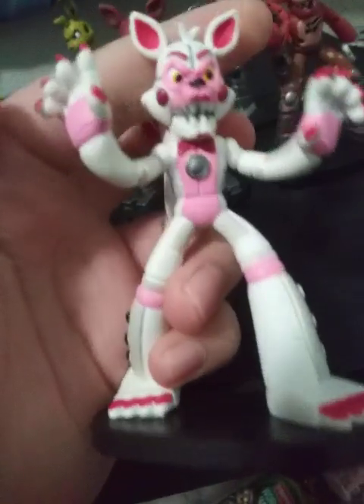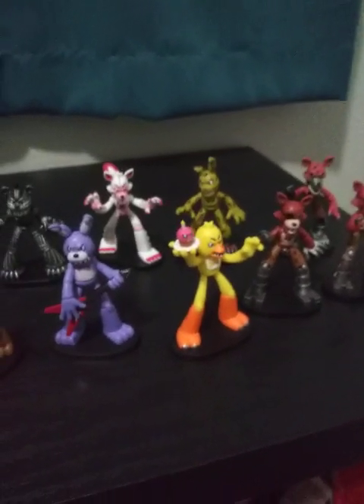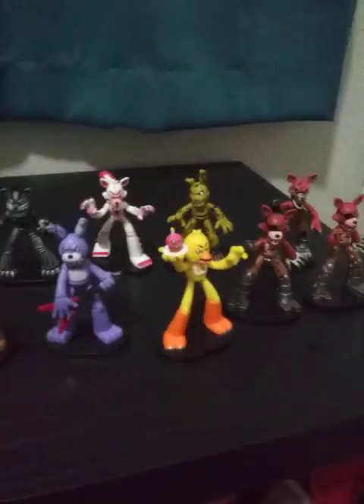And Funtime Foxy. He has a cute tail. So that's it for this review. I might be able to get more Hero World later in the future. But that's it for now — see you next time. Bye.